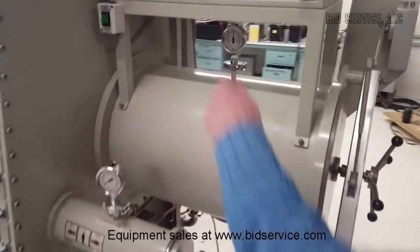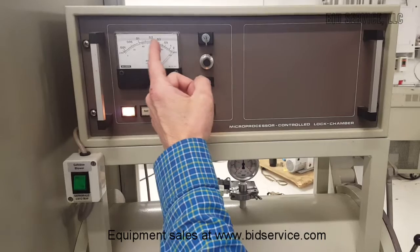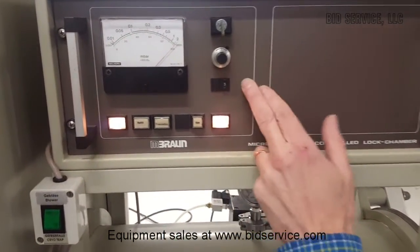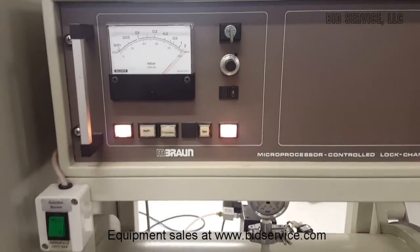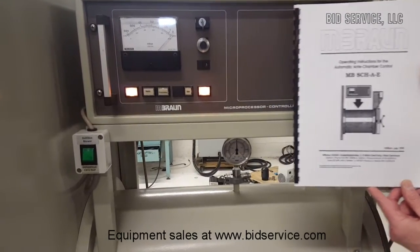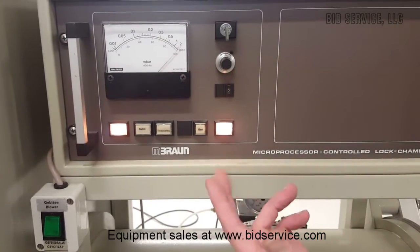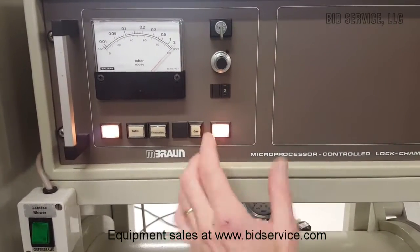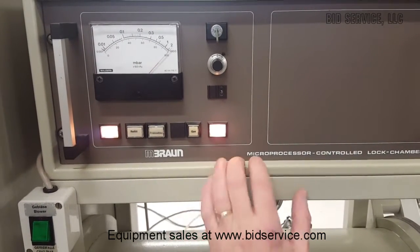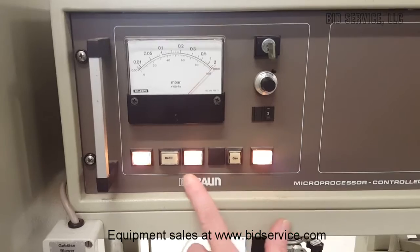What I'm going to do is put this to auto. We have it set — it's going to pull down to just below 0.2 millibar and it's going to do three cycles. Again, we have a manual here that will explain exactly how to use this. Now this is going to take maybe five or ten minutes. So what I'll do is just begin the auto cycle, which is going to be three evacuate-refill cycles until we get a gas signal here that indicates it's complete. We'll go ahead and hit start on that, and you can see it begins evacuating.